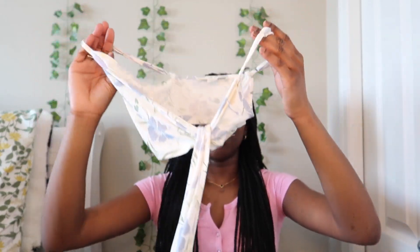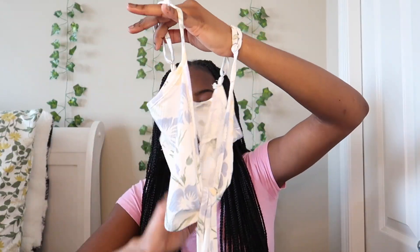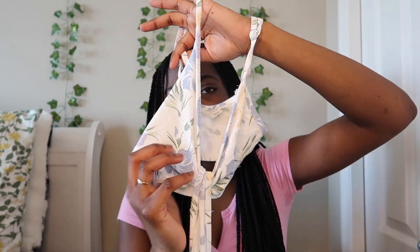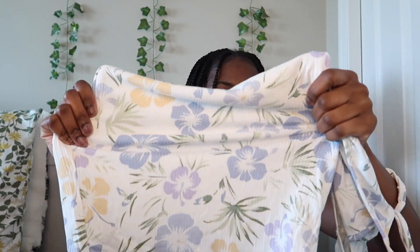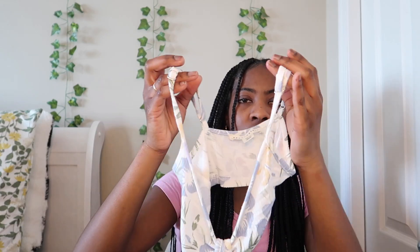Now moving on to dresses. I don't wear dresses much but I'll wear one or two. The first dress I got is that dress that's all over TikTok — it has a small top with a cutout in the middle and it's backless on one side. It has a bunch of flowers, it's very stretchy and super comfortable. It's a size extra small, white, with adjustable straps.